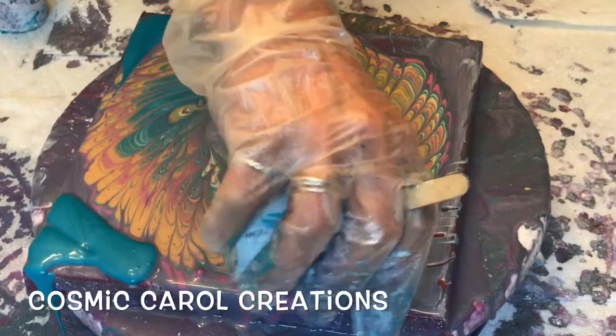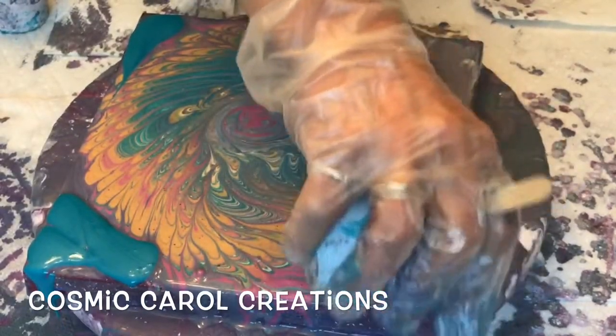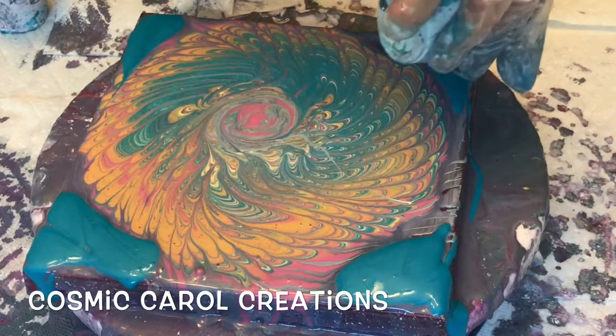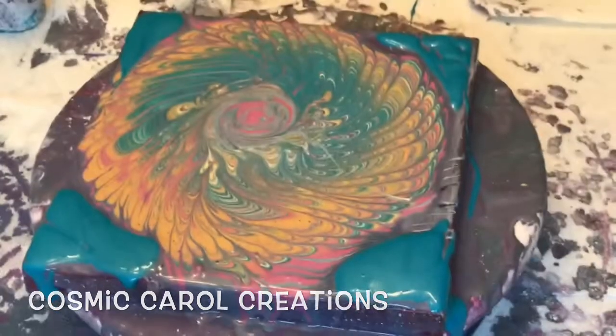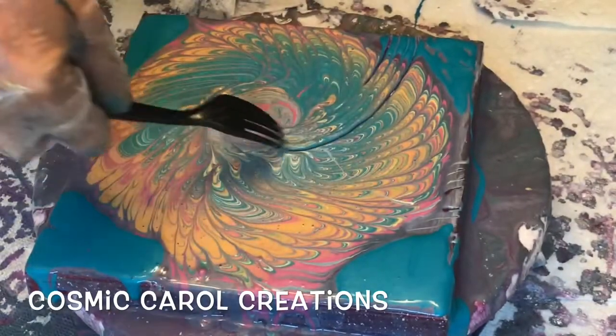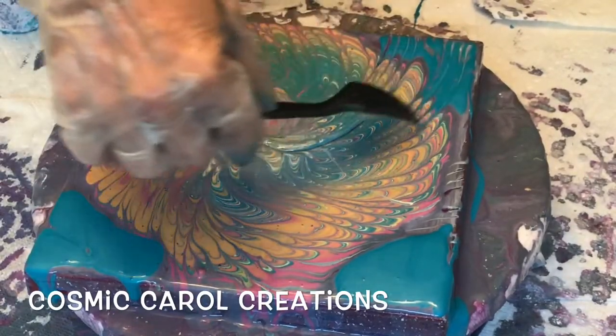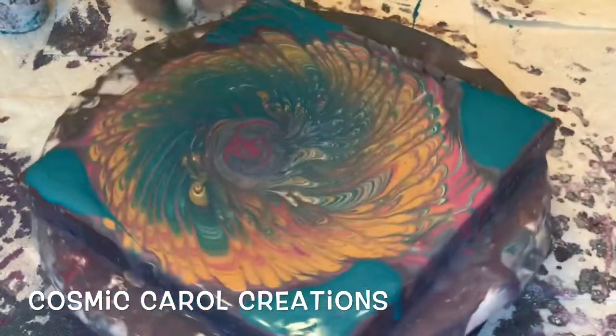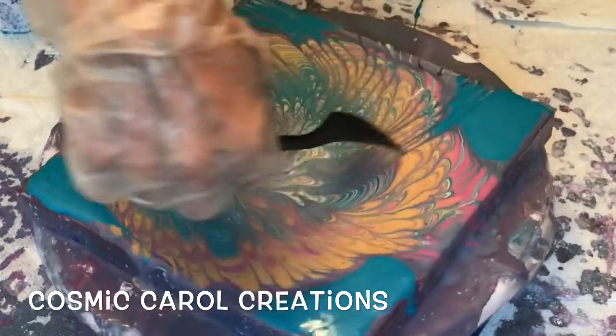So here I decided that the Payne's grayish background was too dull. So I'm using the remainder of my metallic cobalt blue and then going back in with the fork to pull some of that in. Now it's really, really looking cool.